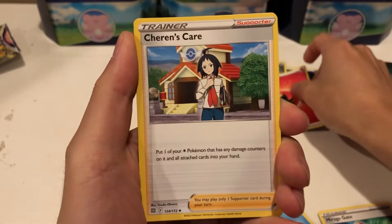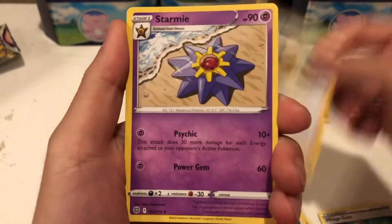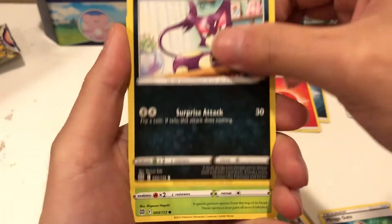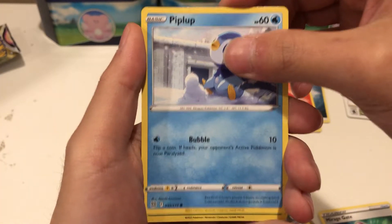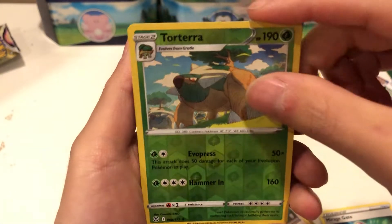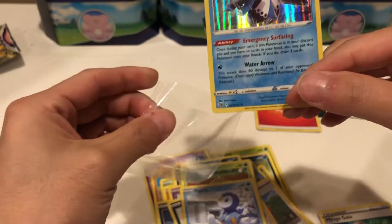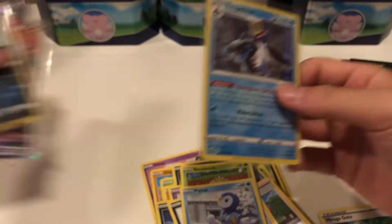We have a Fire Energy, Cheren's Care, Irida — I've never pulled this card before yet. Got a Starmie, a Sneasel, Duskull, Purrloin, Shroomish, Piplup. That shine threw me off — I thought it was like a rainbow. We got a Torterra Reverse. And for the final card — dude, I just picked up this card again — we got an Empoleon Holo. Not the best card but it is what it is. Brilliant Stars — the Charizard odds evade me yet again, but one day we will pull it. The packs have been getting expensive.